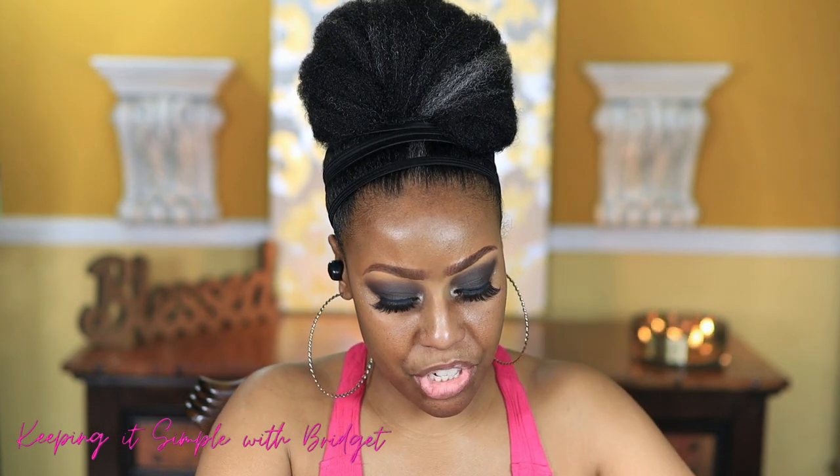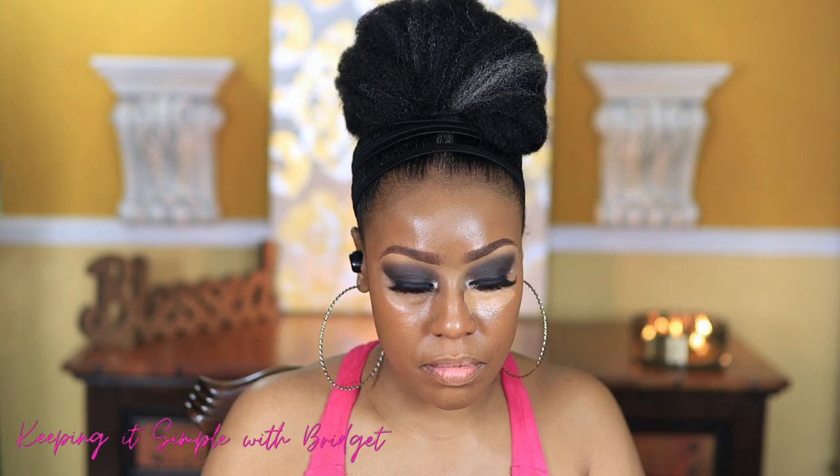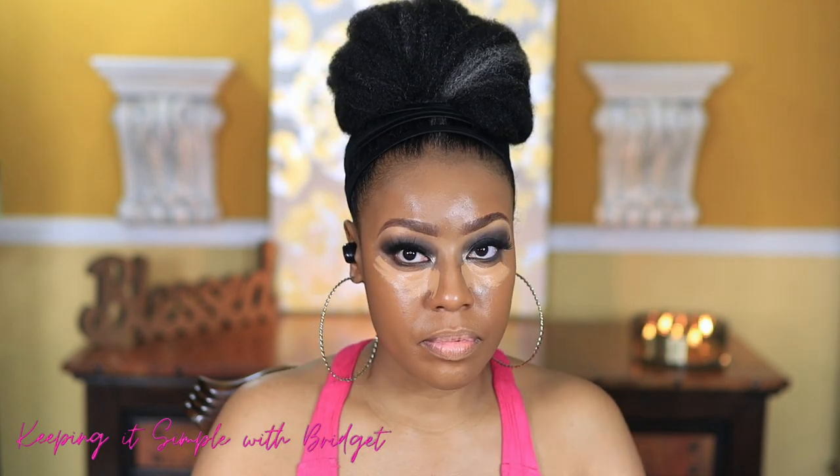Now I'm going to go in with foundation. I'm going to use this Fenty foundation — if I'm not mistaken this is in shade 385. I'll go ahead and apply this. Once that's applied, I'm going in with my Bounce Concealer by Beauty Blender and just going to blend this out, adding a little up here as well.